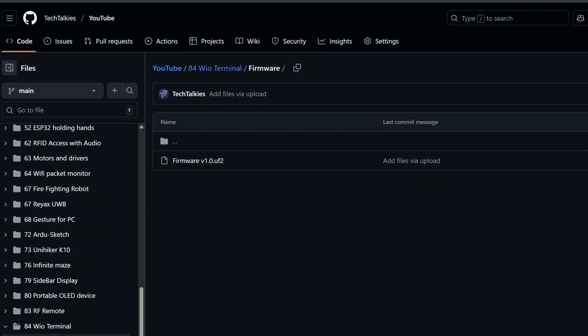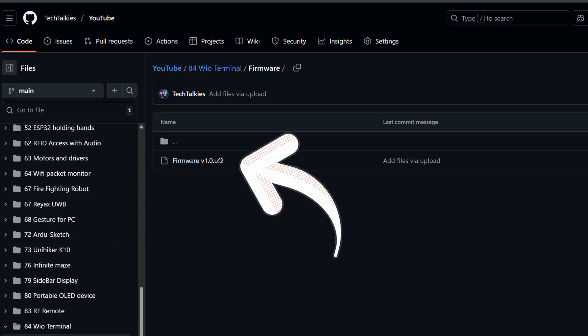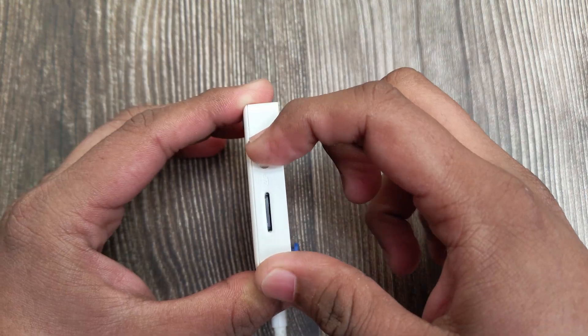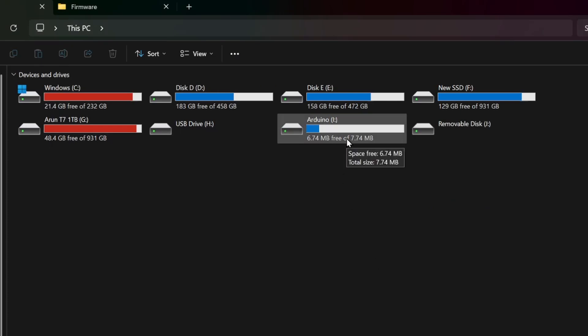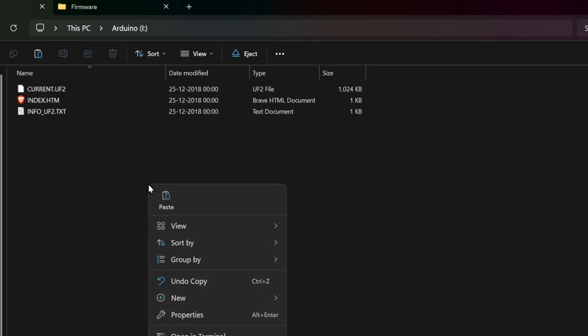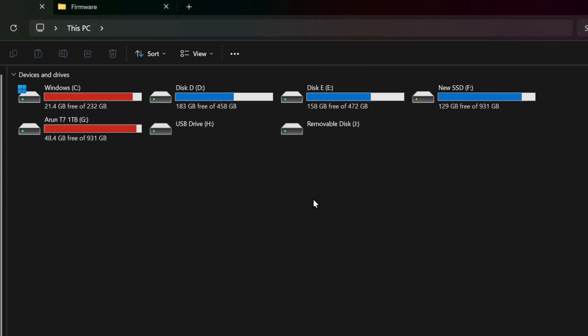Now back to our firmware. The firmware is available on the TechTalkies GitHub. To install the firmware, you have to download the UF2 file. Plug the device to your computer and pull the power switch down twice. The device will go into bootloader mode and show up as a storage device on your computer. Copy the downloaded UF2 file there — that's it, you have flashed the firmware.